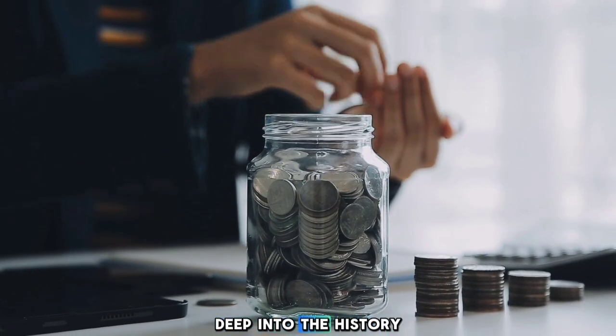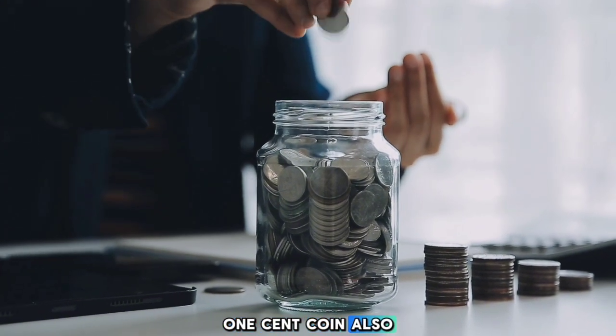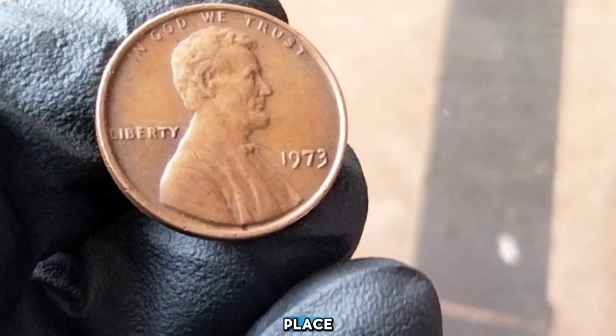We're going to dive deep into the history and value of the 1973 United States one-cent coin, also known as the Lincoln cent. Whether you're a seasoned collector or just curious about the coins in your pocket, you're in the right place. Let's get started.